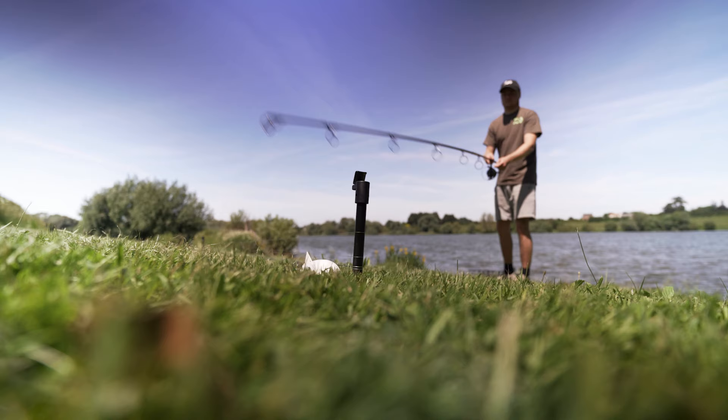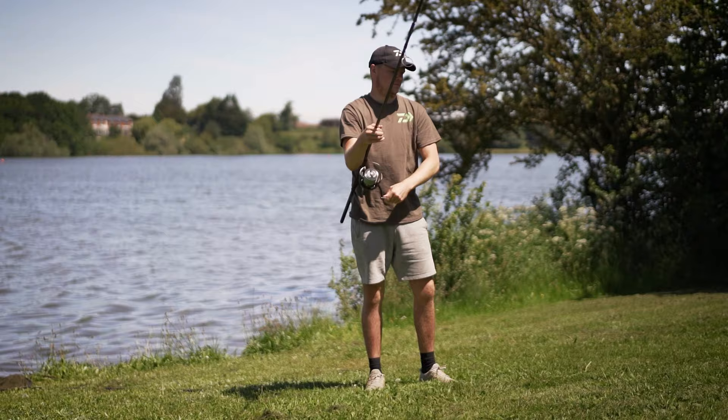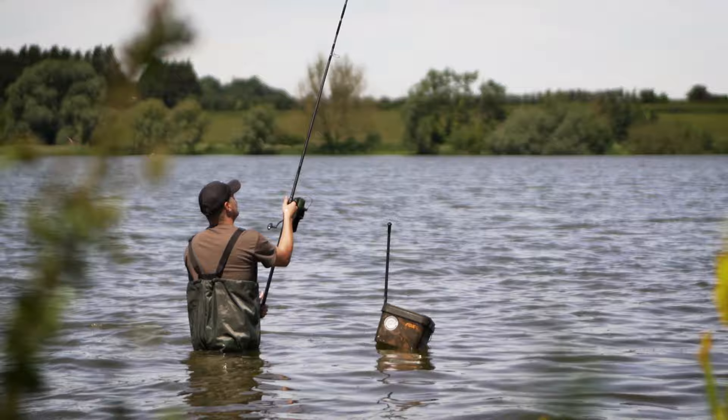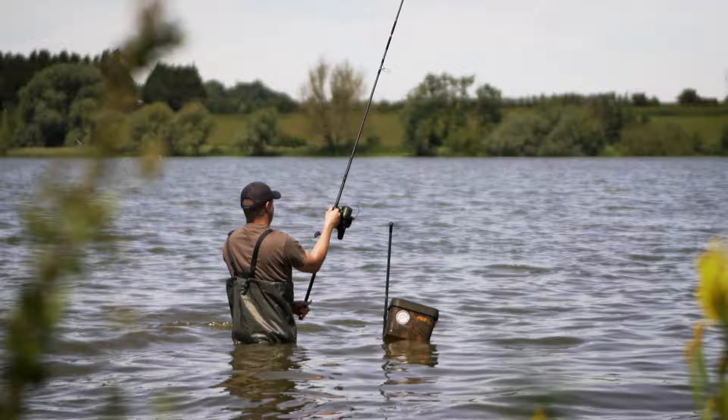Tip number three is to make sure you can bait up effectively over the top of your fishing spots. You see it all too often on long range venues where people cast their fishing rods as far as they can but then can't repeat that with their spod rod. One of the best things you can do is make sure you're fishing over bait — especially on waters like this with a big stock of carp where you want to create that big hit of fish. You want those fish visiting that spot, giving you a chance of two or three takes, and the only way to do that is to have bait in the area of your fishing rods.